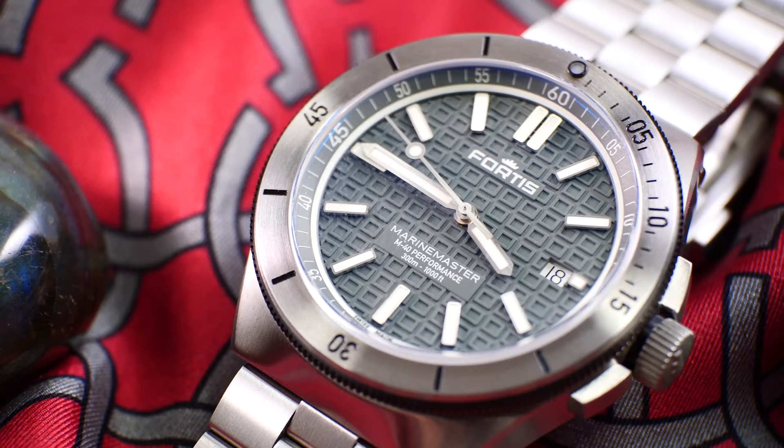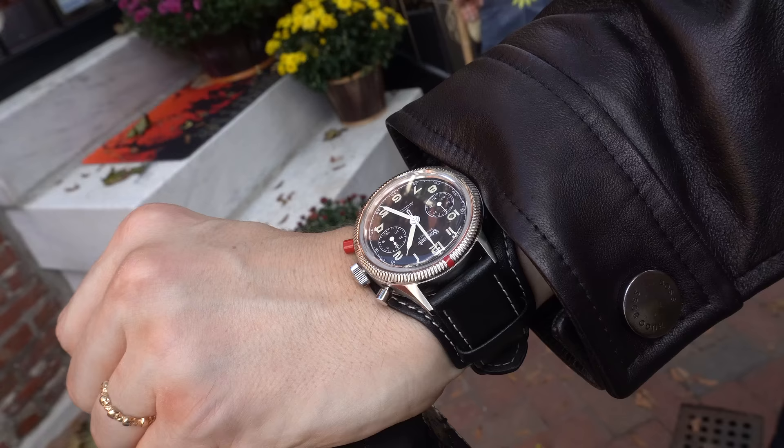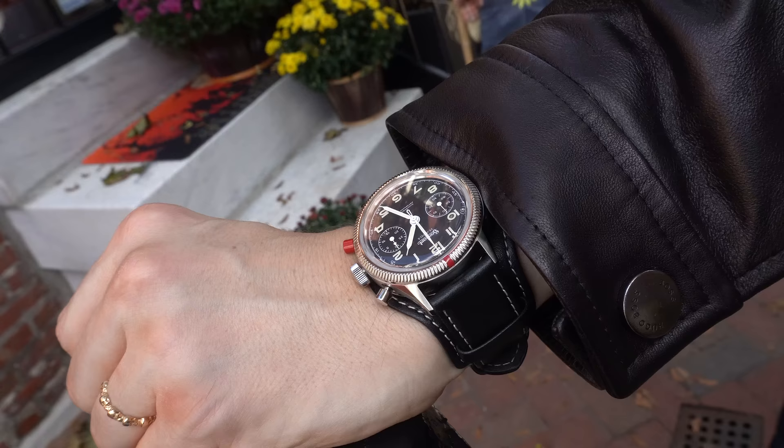The GMT complication has had a rebirth with working from home and Zoom calls with people in different time zones — it's become a fantastically useful tool. Those are my current trends. I'm actually quite happy with my collection as it stands; I'm not desperate for another watch. I'll probably focus on reviewing watches I haven't experienced yet to keep me entertained.